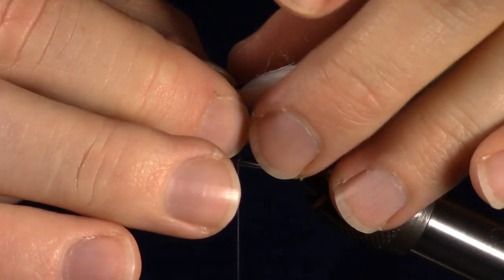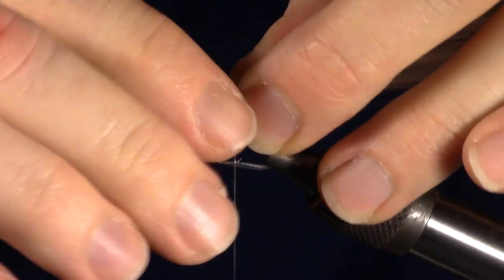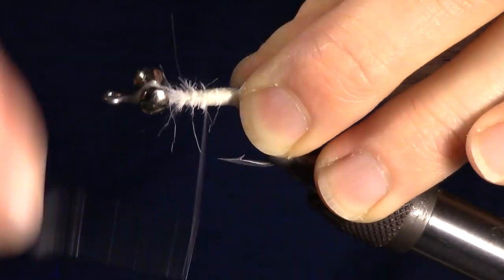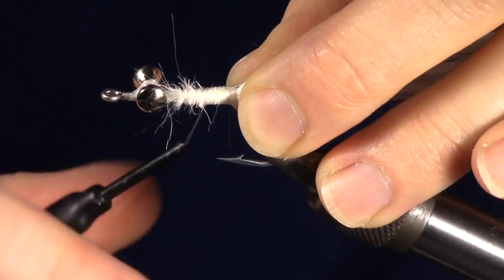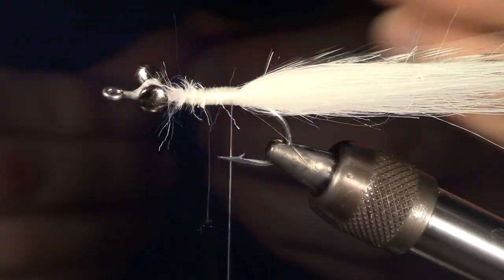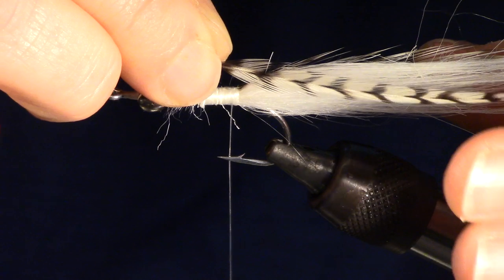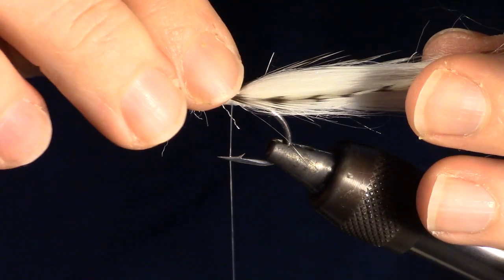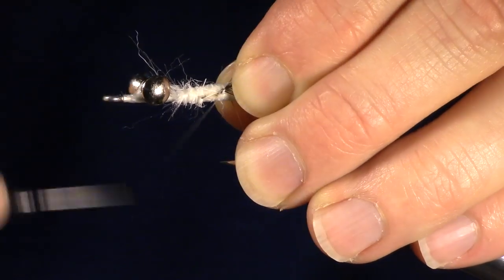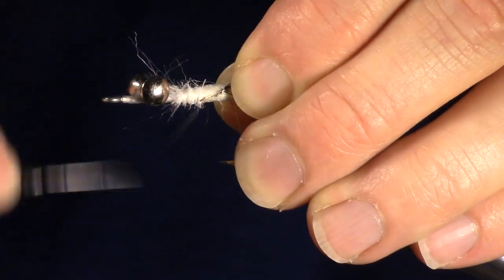Now we're going to tie the hackle in on the side of the fly. Make sure it is tied in so it doesn't rotate or get off center. Tying flies is all about manipulating materials, so make sure this hackle is positioned in a manner that sits nice on the tail. You can now tie in the other hackle in the same manner as the previous hackle feather, just on the other side of the fly. If your hackle has a slight curve to it, make sure that curve is angled upward.